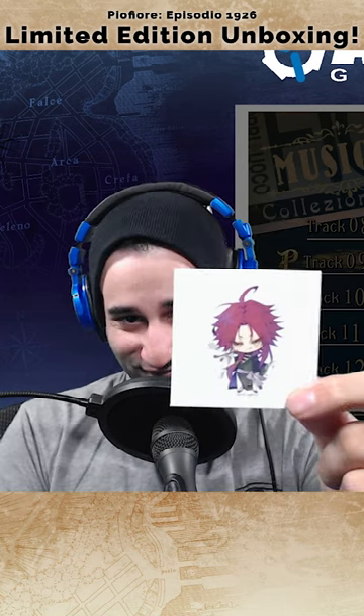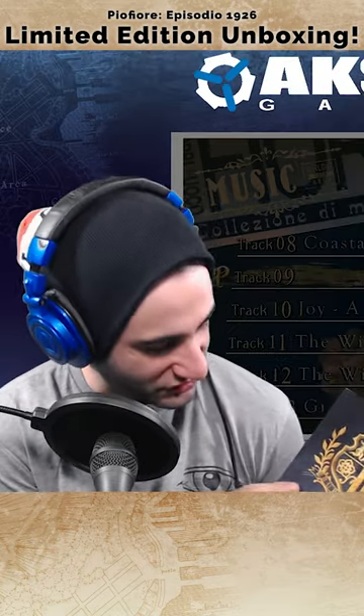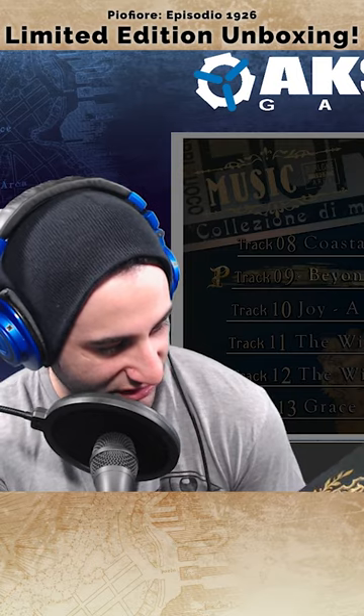A Yang sticker — are you kidding me? Look at this dude, can you believe it? What's really cool about the art book is that once you feel it, you can actually feel the ridges on the cover.